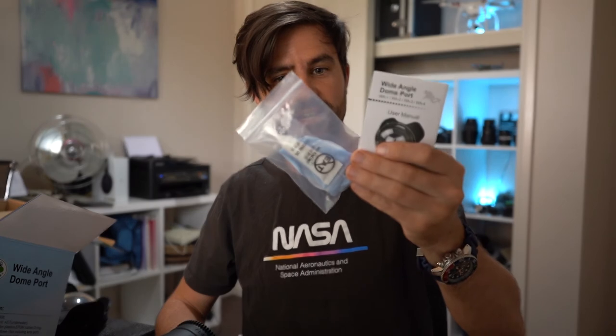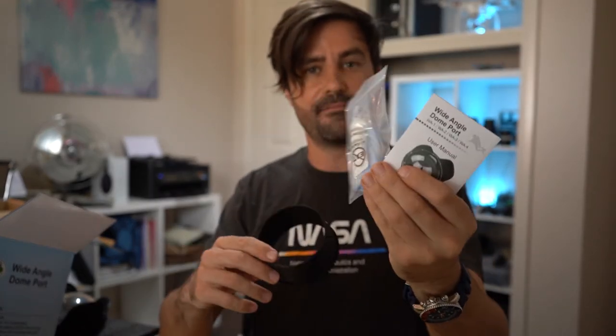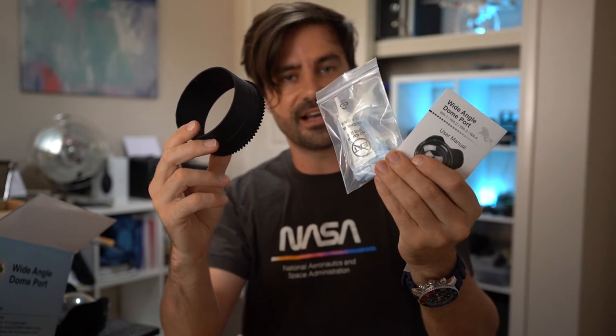Inside the dome port packaging they've also given another o-ring, o-ring grease, the pick, a lens cloth, a manual, and another zoom gear — all nice little touches. So that's what comes in the Mekon slash Seafrogs version 2 underwater housing kit for the Sony A7III. Let's pop the camera in and take it down to the pier.